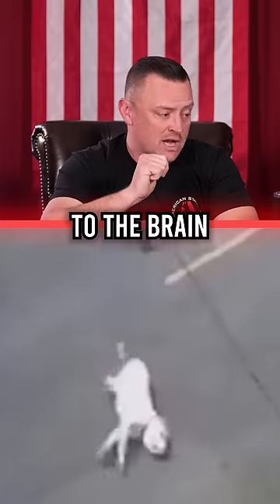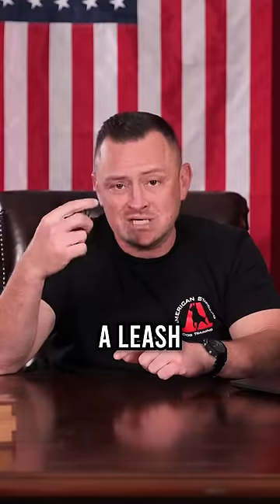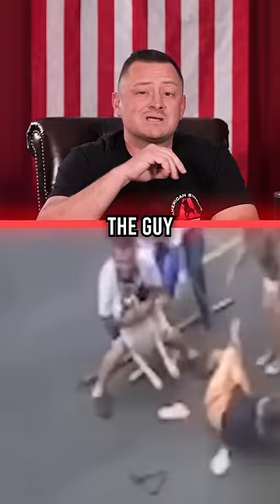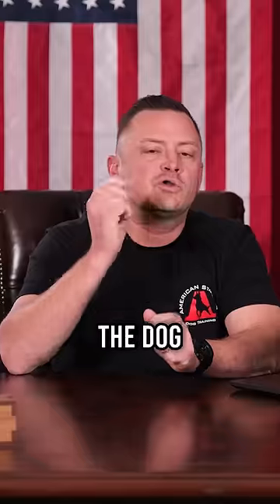It's like hitting the reset button. This is exactly what you need to do when you have a power breed. Ideally, we're going to use a leash and/or a collar to go ahead and shut off that oxygen. The reason the guy stayed holding on is because if he had let go any sooner, the dog would have absolutely re-engaged and bit the person again.